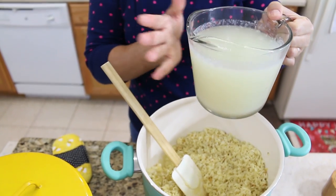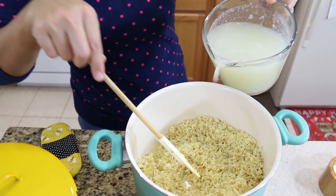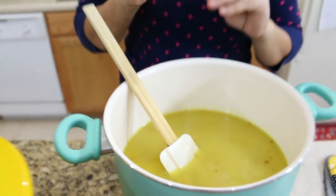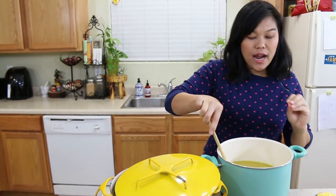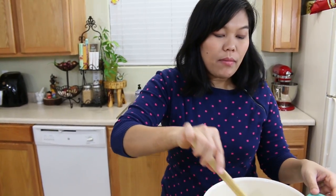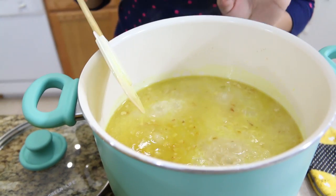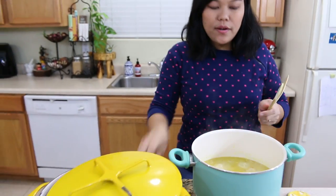Now I add homemade chicken stock that I kept in the refrigerator — that's why it looks solid. I use four cups of chicken stock. I add a little curry powder, which isn't in the original recipe but I really like it and it works great with the chicken rice. Continue mixing the rice and chicken broth until it comes to a boil, then put the lid on, bring to low heat, and do not open for 15 minutes.